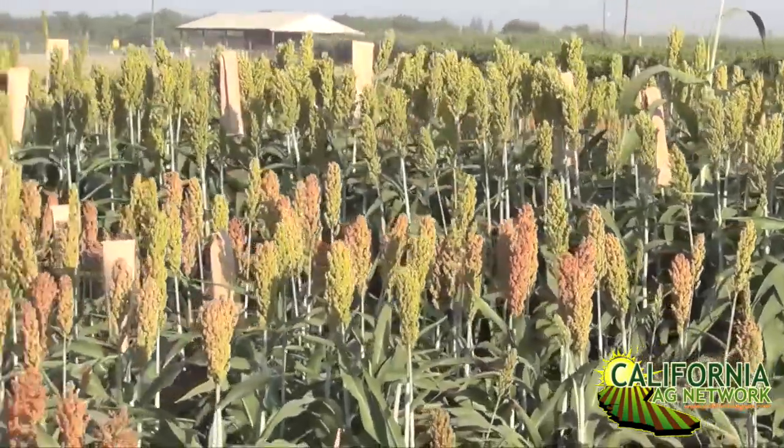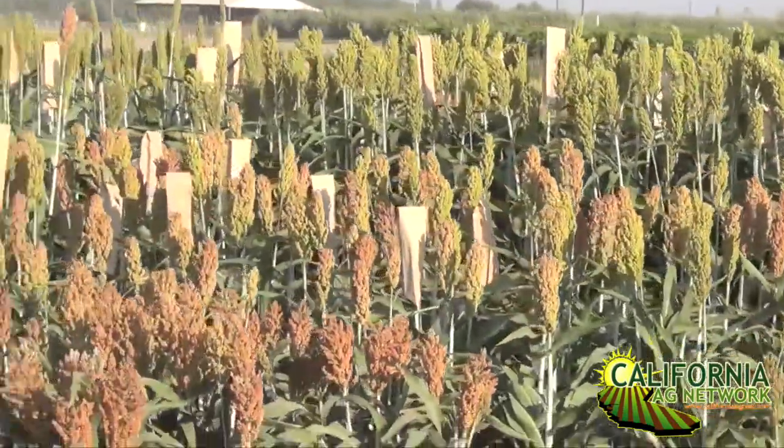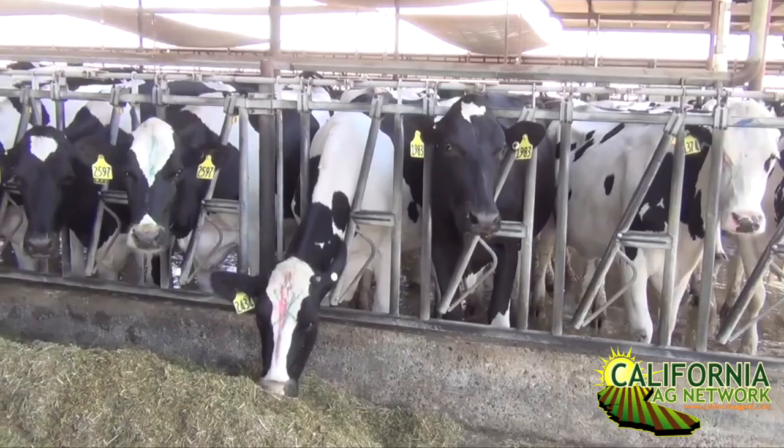A lot of the work that we're doing in sorghum, evaluating irrigation management, is focused both on grain types as well as forage types of sorghum. Both of them can have a fit in different types of production for either feed or biofuel crops. A lot of the work we've done on the forage sorghum types allows us to make comparisons with what might be typical for corn grown for feed.